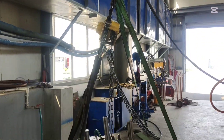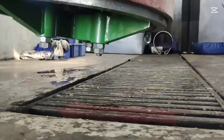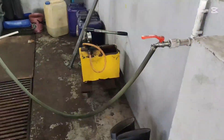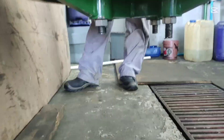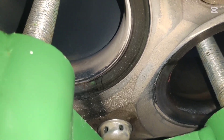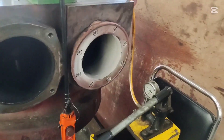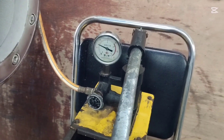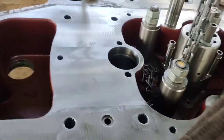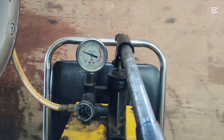Let's move on to the hydro test, a vital process to check for any potential leaks. The hydro test helps detect any cracks or leaks in the cylinder head. The engine operates at a cooling pressure of about 4 bar, but during the hydro test we increase it to 10 bar and wait for 10 minutes to observe any pressure loss. If no pressure drop occurs, the cylinder head has passed the test and is ready for the next phase. Otherwise, we identify the issue and take corrective measures.